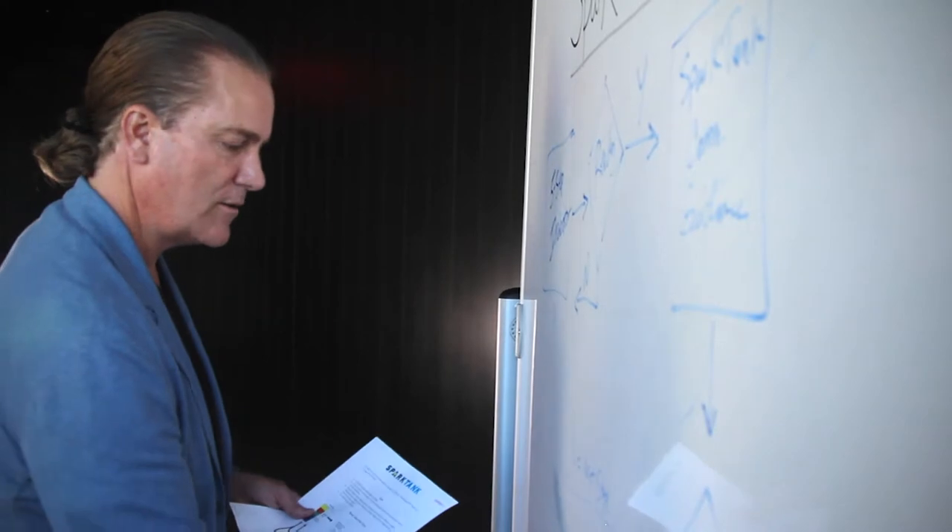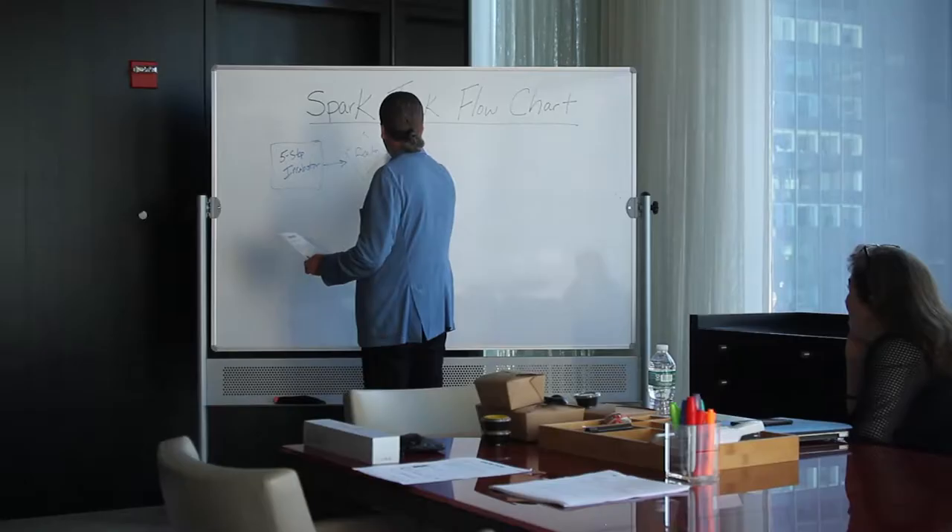One of the things that Dave Lindsey, the chair of the Spark Tank Committee, really helped us with is understanding that when students are doing entrepreneurship, that's going to be a really long process.